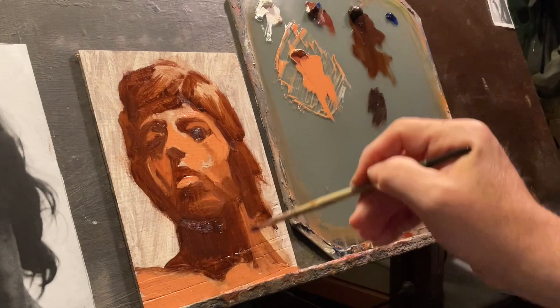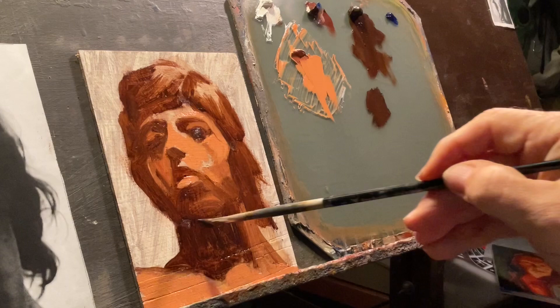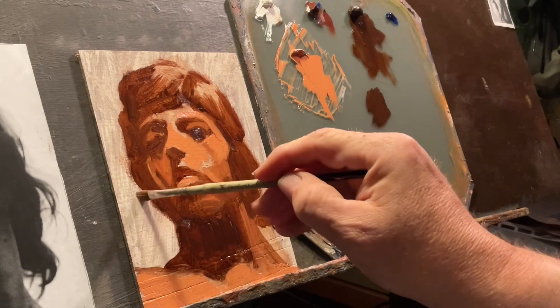I'm sort of sneaking up on color because the earlier versions of this were all tonal or even more tonal. So this is a little bit of color. She's got a little bit — she's not pale. And like I said, I'm trying to make her a redhead, as we'll see in a minute.